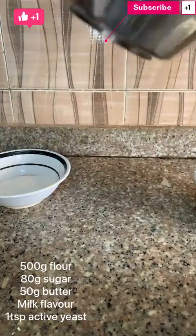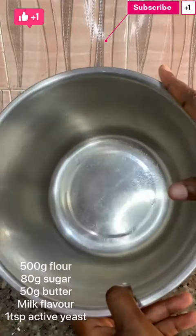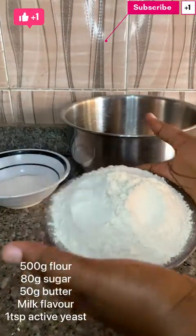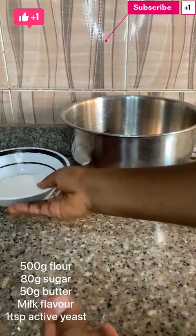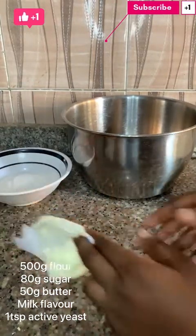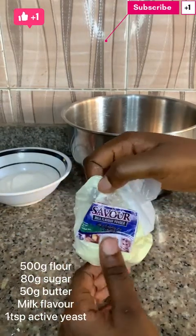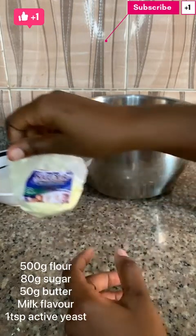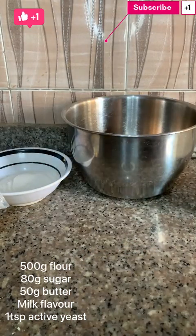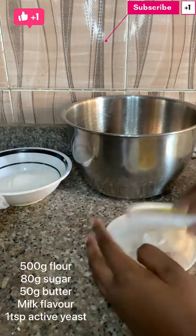All right guys, so to make your doughnuts you'll need an empty bowl for combining the ingredients. You need your flour, you need your sugar, you need your milk flavor — milk flavor powder. And finally for the major ingredients, you need your yeast. I put my yeast in an outside container so that it will last for long.